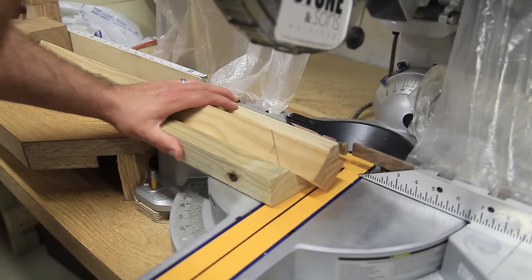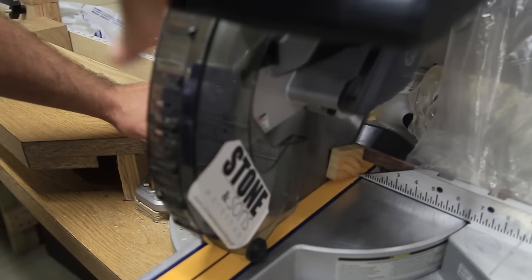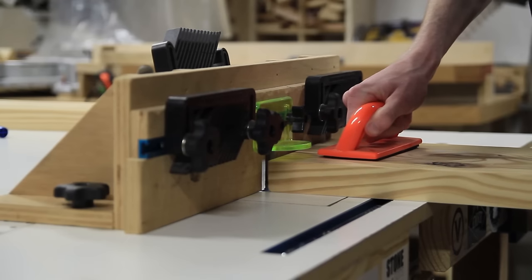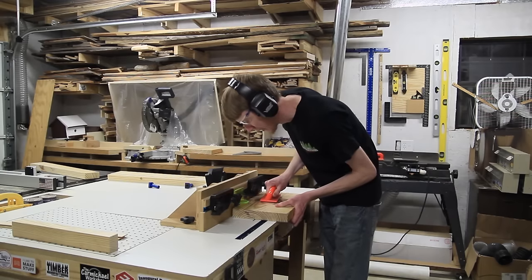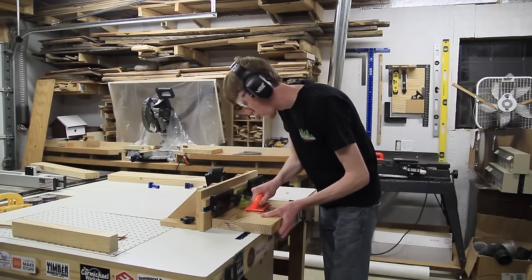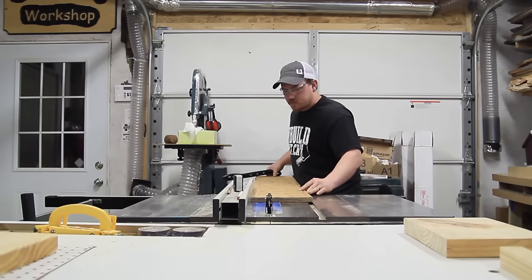It just saves a little setup time by ripping one board as opposed to readjusting the saw and having to bring it back to 90 degrees when you're done. And to make the seat a little bit more comfortable to sit on, Matt made a couple of round overs on all of the top surfaces of the seat.